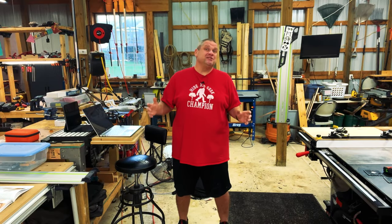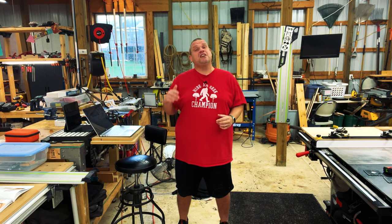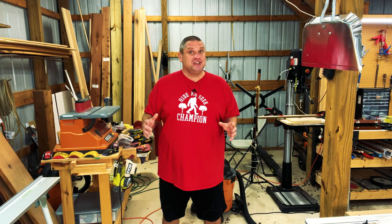This project isn't a super sexy project, but it's a project that I legitimately need for my shop. And it's an easy project, so if you're just starting out in woodworking, this would be a great project to add to any area where you do your finishing. So let's start talking about what this project is and how we're going to build it.